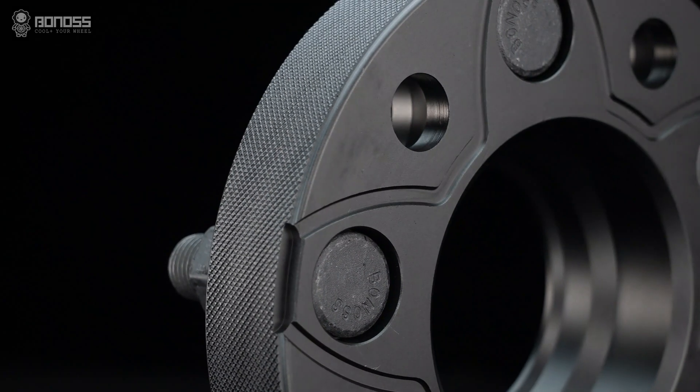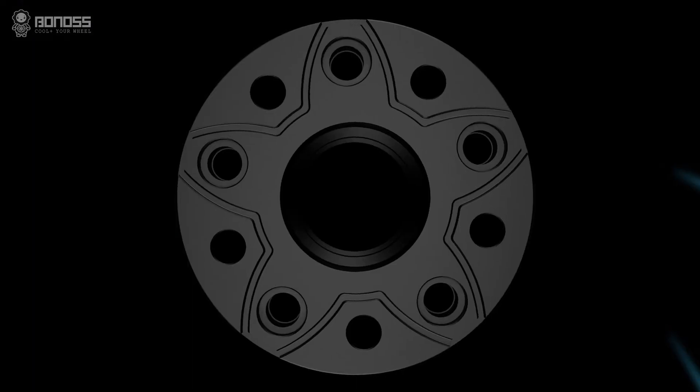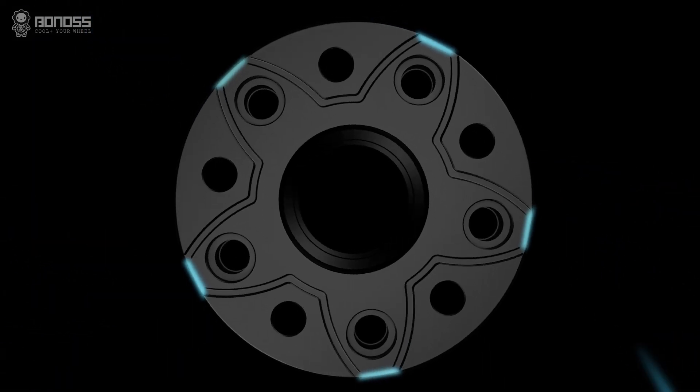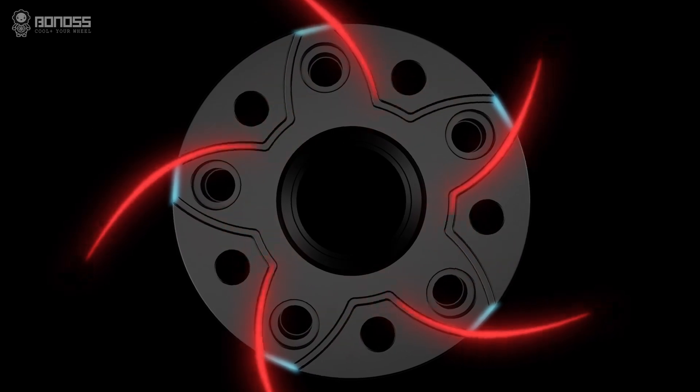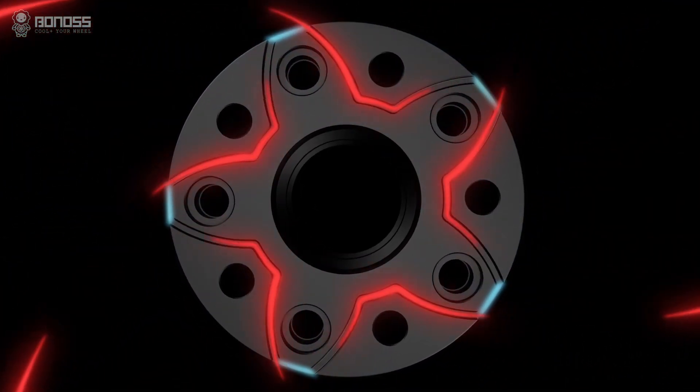There are also small notches distributed around the corners of the Tesla Model Y wheel spacers. These notches act as air collectors, which tremendously enlarge the airflow, enhancing the heat dissipation effect and improving road safety.